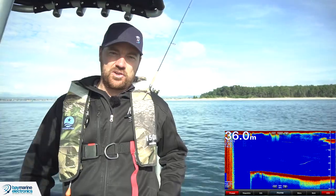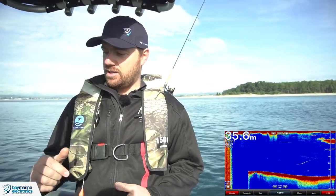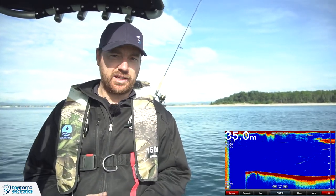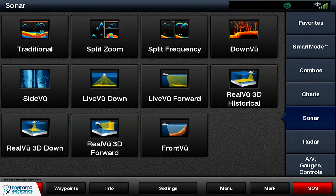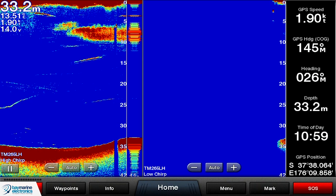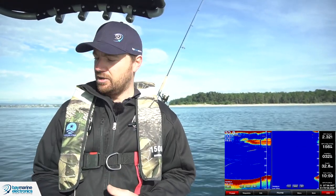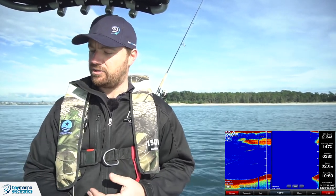The last really basic control is what frequency you're using. On this boat we have quite a few transducers at the back — at the moment we're using a 1 kilowatt TM265 transducer. I'm going to change that to dual frequency mode. Generally speaking, for shallow water you want a higher frequency, and for deeper water you want the lower frequency. This is a dual frequency CHIRP transducer with low and high CHIRP as the two frequencies.